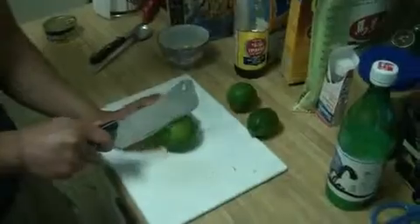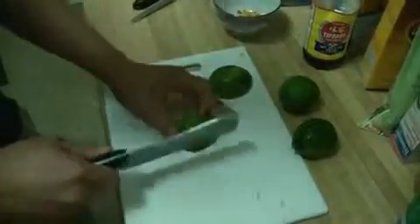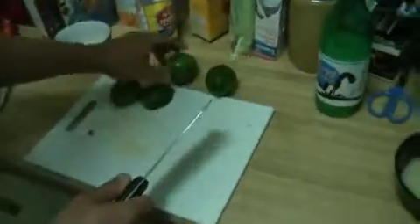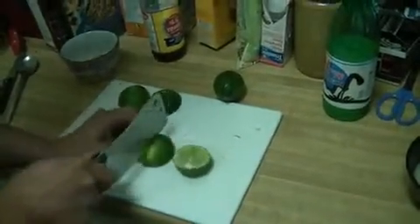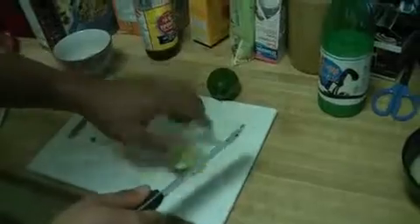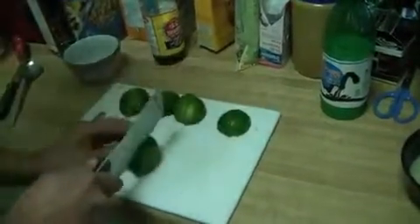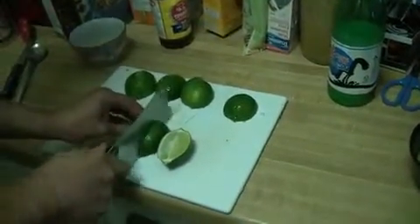Next, you're going to need to squeeze the limes. Cut each lime into fourths — cut it once, then cut it another time — because it's easier to squeeze. When you squeeze the lime, you don't want to squeeze it too hard, because then all the bitterness comes off the lime. That's why you want to cut it into four pieces — that way it's easier to squeeze. The lime is actually the most important part.